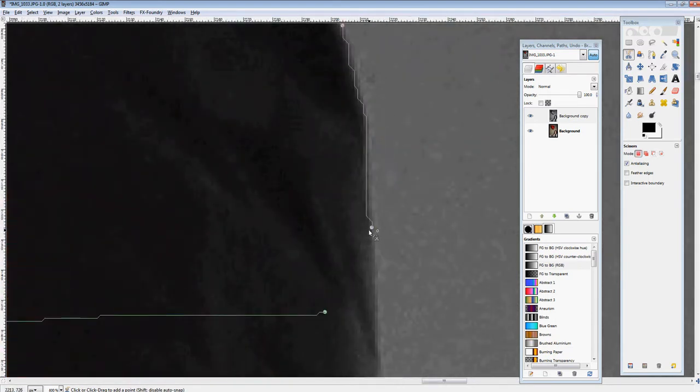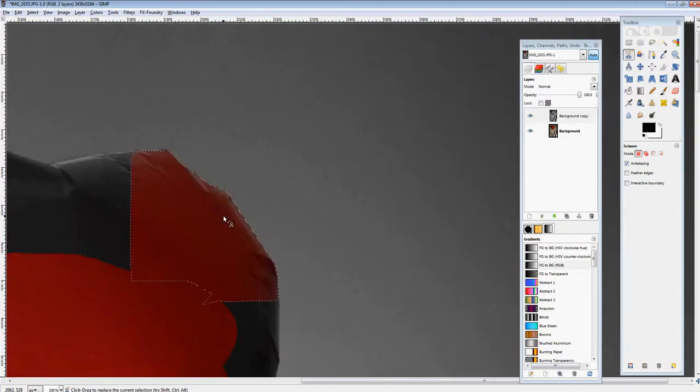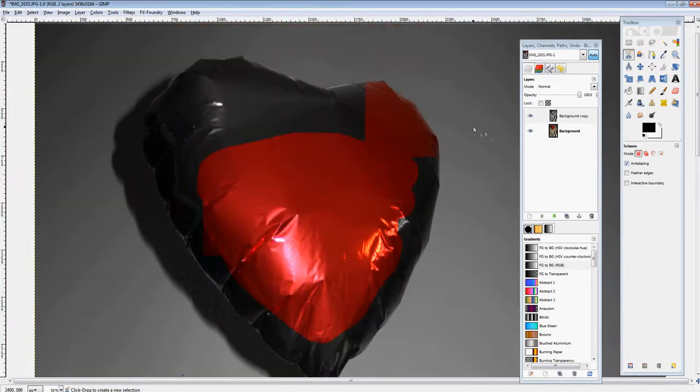Go around and complete the circle. I'll zoom in — you'll see a little star icon, and once you see two circles inside of each other, that's when you put your mouse by the starting point to complete the circle. Click there, then click inside the middle of what you just made to complete the selection. Now hit the delete button on your keyboard, do select none, and then you can go on to the rest of the balloon.